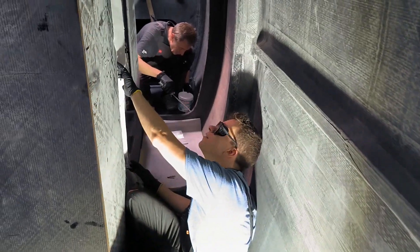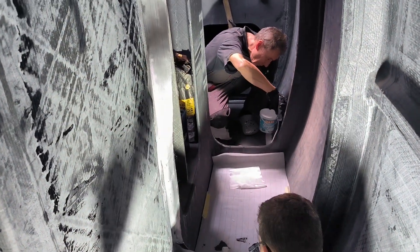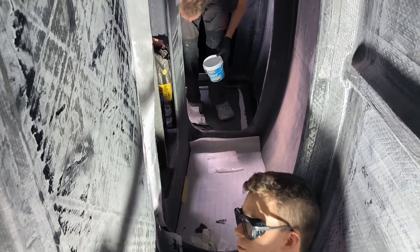Kevin is laminating the structural reinforcements around the centerboard case, while I am laminating the floor panels for the hull. These panels close the buoyancy compartments and simultaneously strengthen the hull at the waterline.